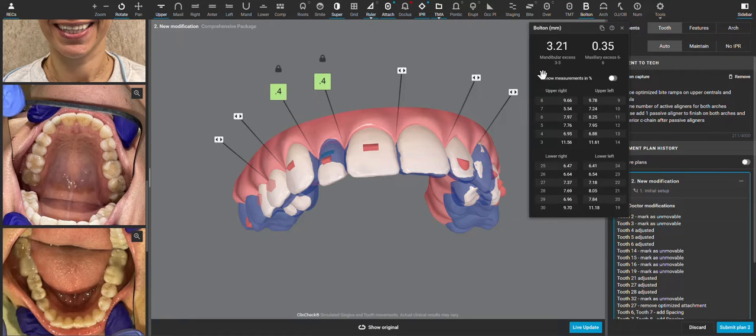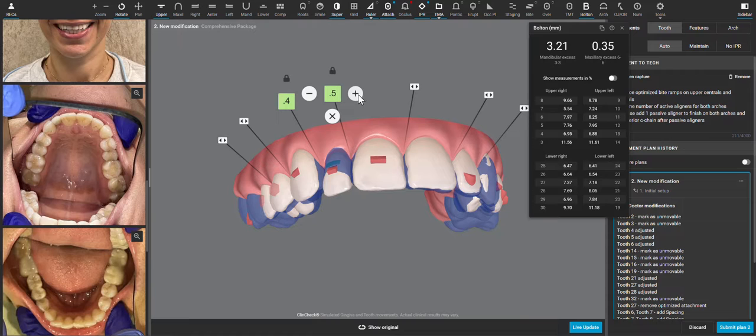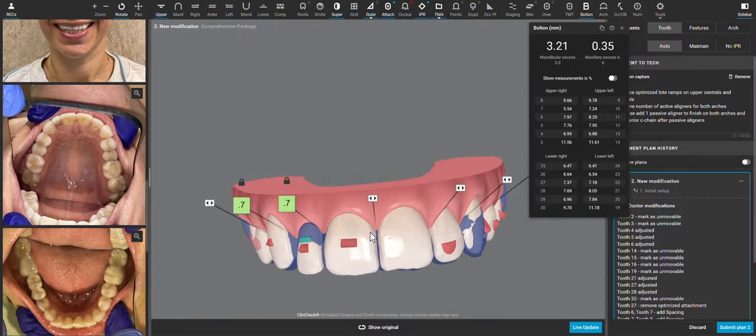The lower teeth are relatively bigger than the upper teeth, which we knew from the undersized lateral, but we can also see the size of the teeth — this is 7.24, that's almost 6. We need to create one and a quarter millimeters more space around this tooth to be symmetrical with the other. That's 1.2 millimeters, and sometimes these spaces don't open up clinically as much as we see on the ClinCheck, so I'm going to err on this being a little bit bigger.